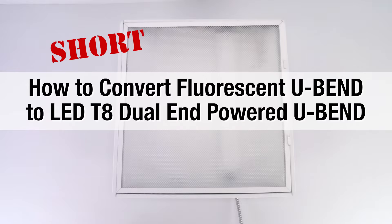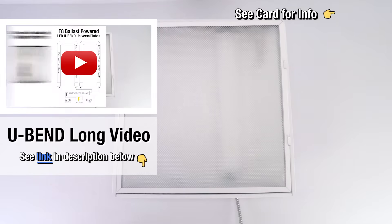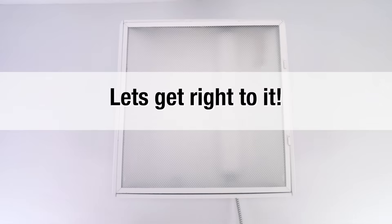This video is our short version demonstrating the conversion of a U-Bend fluorescent fixture to a U-Bend LED fixture. There is a separate U-Bend long video that goes into full detail of our new universal U-Bend LED tube for plug-and-play, single-fed, or dual-end-fed methods. You can find this extended video in the notes below. Now let's get right to it.